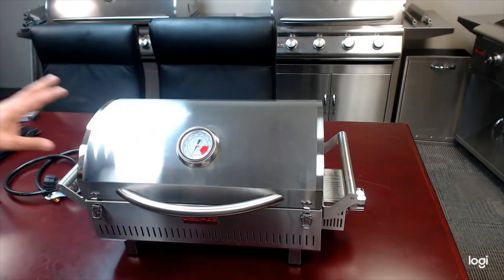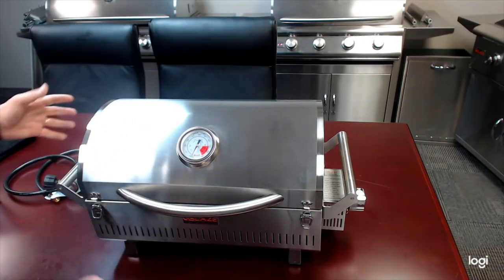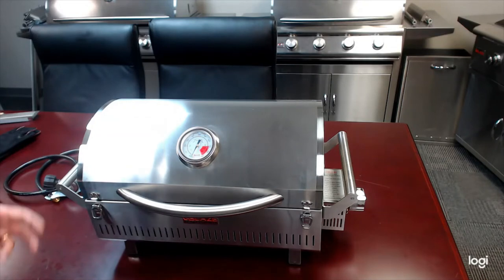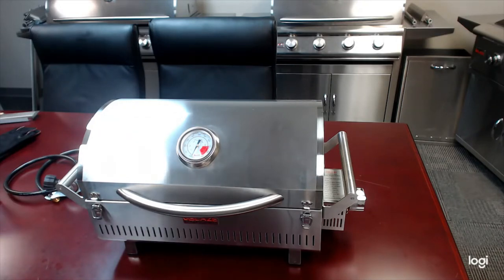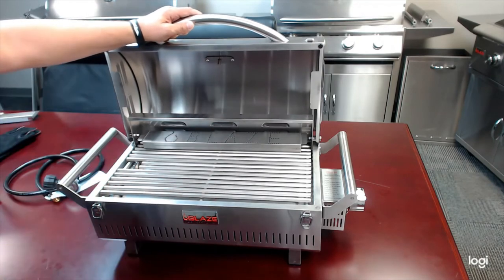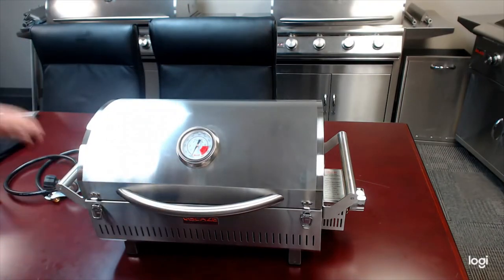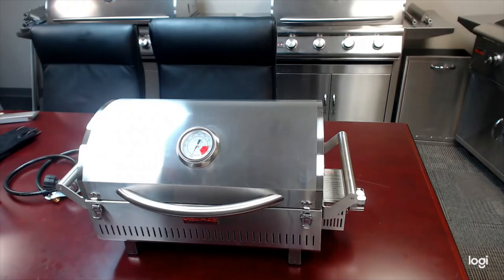Speaking of marine-grade, we offer this grill in a 304 stainless steel version and a 316L marine-grade stainless steel version. The marine-grade version has that 316L stainless on the outer shell — a little more corrosion-resistant, really good for coastal areas and saltwater if you're a boater. The inside firebox and guts are still 304 stainless. By contrast, our full-size 32-inch marine-grade grill is marine-grade stainless throughout. Regardless of which version you choose, 304 or 316L, it's that same great lifetime warranty.